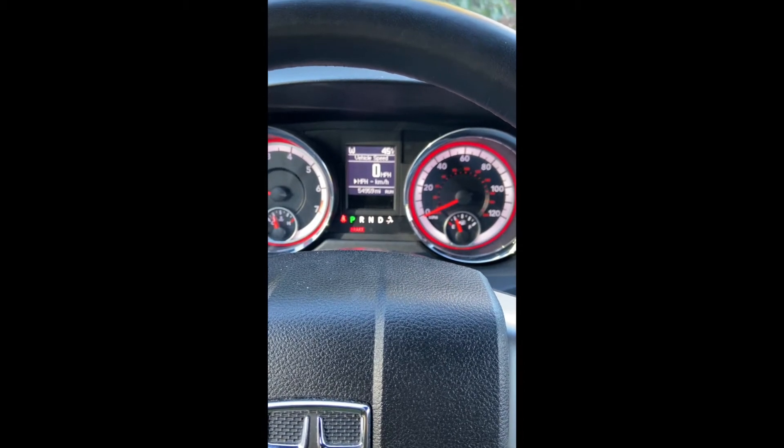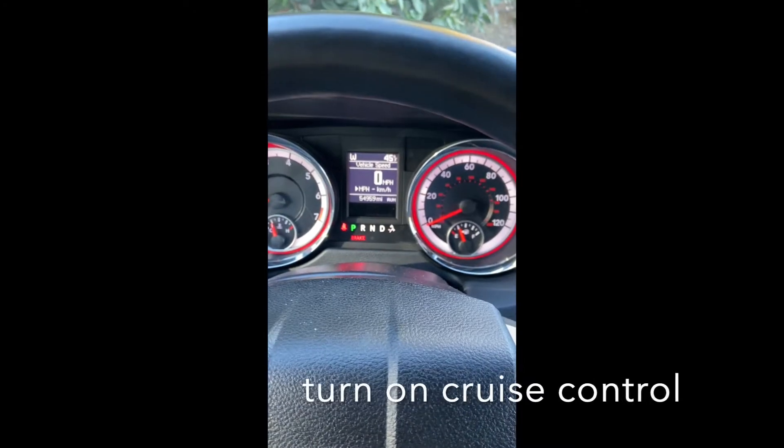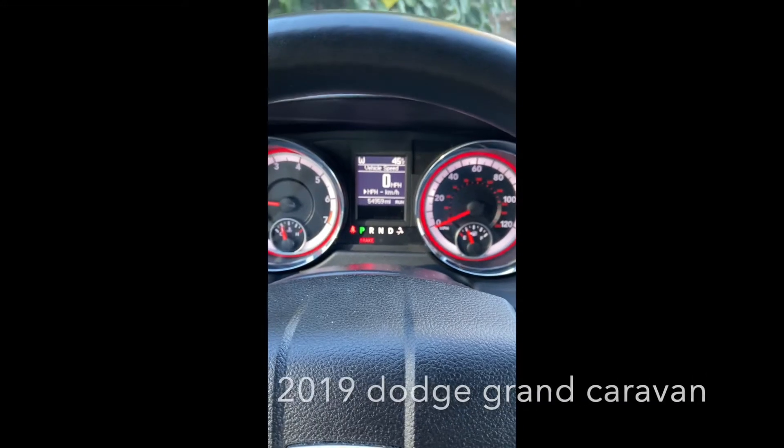Hey, on this video, I'm going to show you how to turn on cruise control in your 2019 Dodge Caravan.